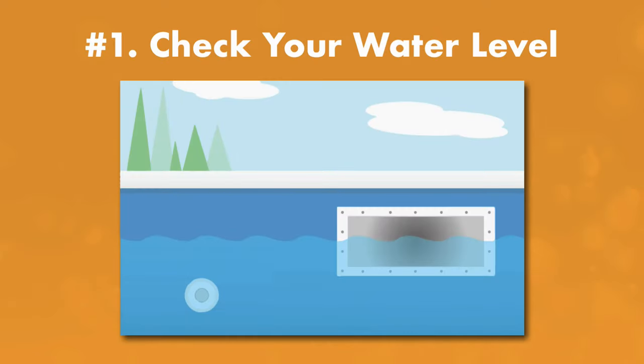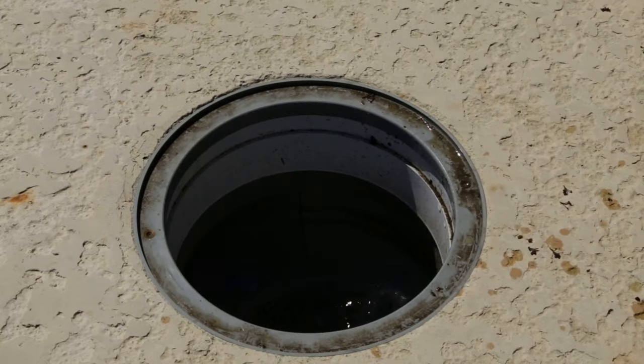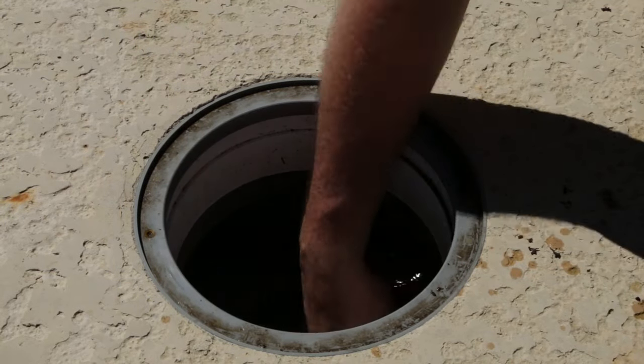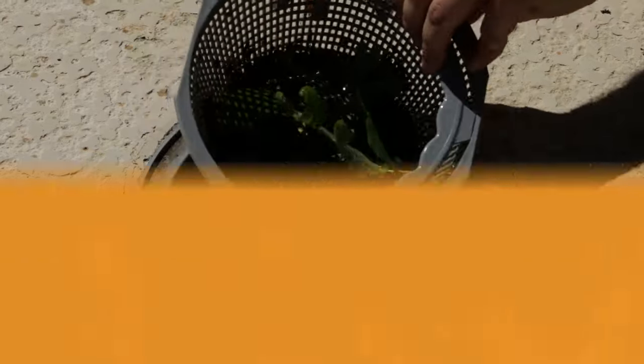One: check your water level. Keep an eye on your pool's water level — if it drops below the skimmer, the pump will start pulling in air. Two: check for blockages in the skimmer. If your skimmer basket is full of debris or you have something stuck in your skimmer, it can block the flow of water and dry out the pump.